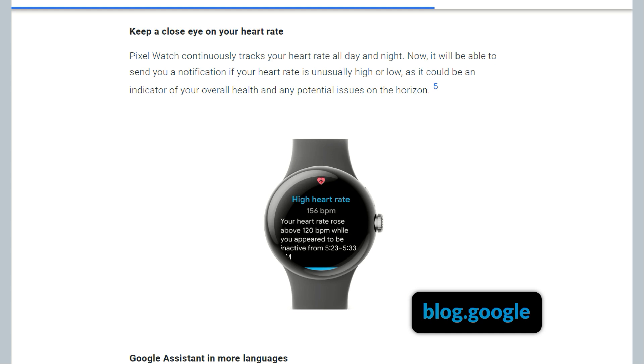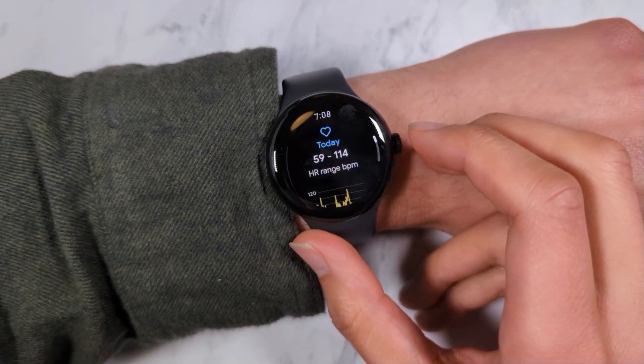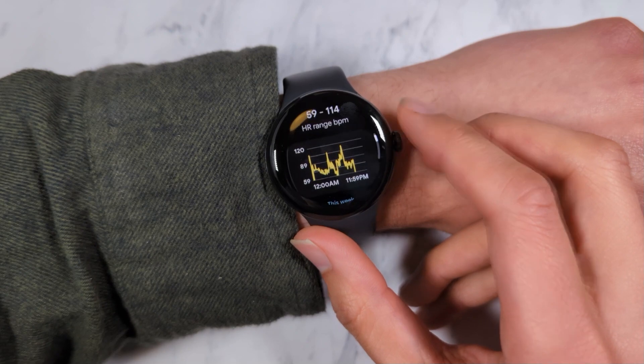By default, this range is set by your age and your typical resting heart rate, though you can set a custom range for the notifications, which we will also look at in this video.